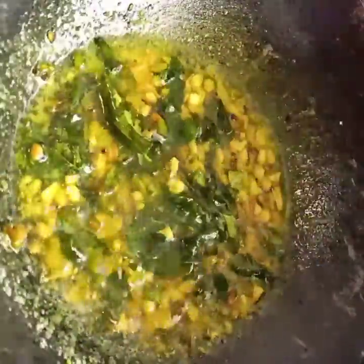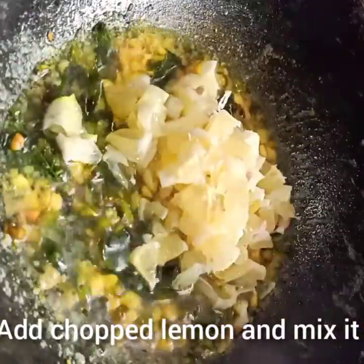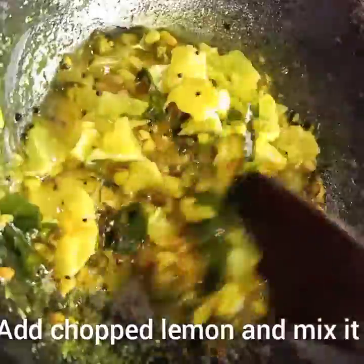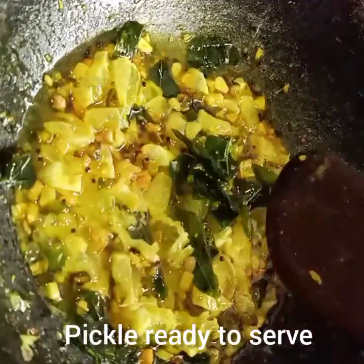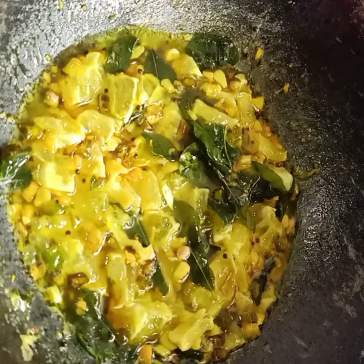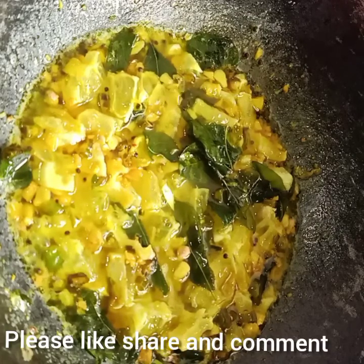One teaspoon of salt. Now we will use the narengi to mix it. This is a good mix. It will be a good mix — I will set the narengi to the cooter. If you want to make the cooter, you can try it. You can share it with your friends. Please like and comment. I hope you enjoyed this video.